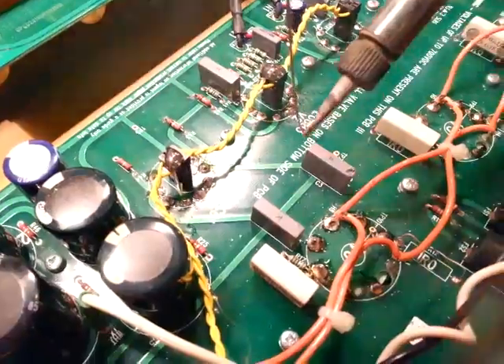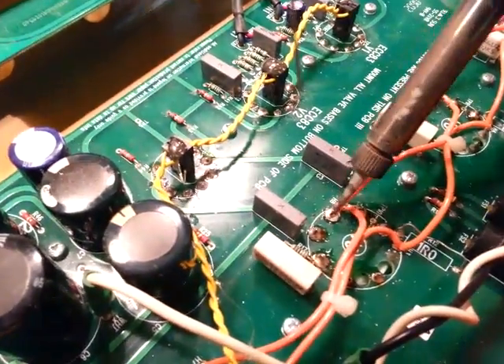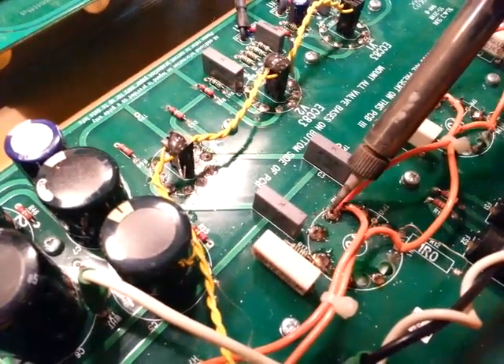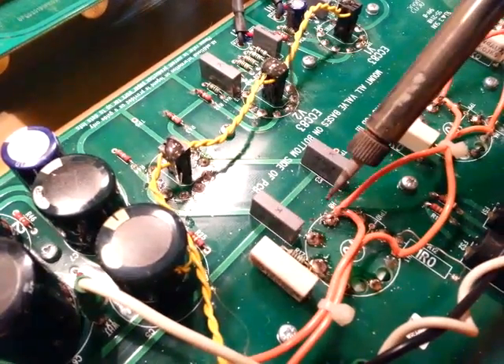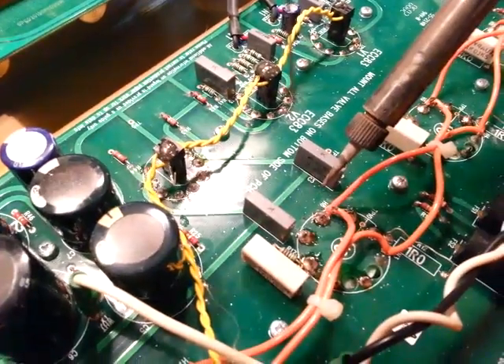Now it's cooling off and staying nice and shiny. As it cools off, we'll add another drop on the top and just heat the very tip of the pin so the solder doesn't keep getting sucked down into the hole further. We want it to bulk up and come all the way to the tip of the pin, just like that.